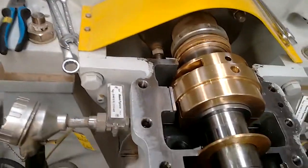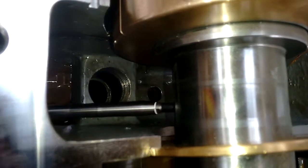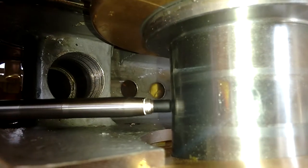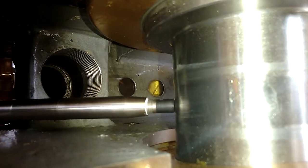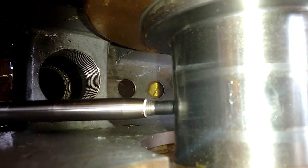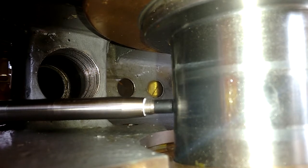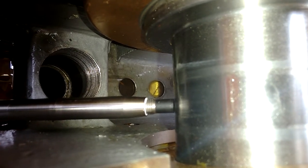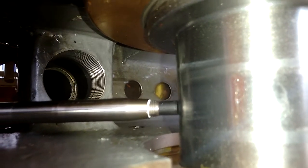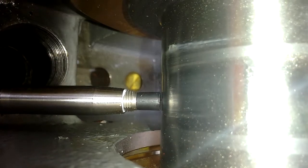Eddy current sensors are provided power with a negative polarity up to minus 24 volts. Voltage is inversely proportional to the gap between the sensor tip and the target. As the sensor is moved closer to the target, the voltage is less negative, and as the sensor is moved away from the target, the voltage is more negative. Typically, sensors are gapped at a voltage reading of minus 10 volts, which equates to an air gap of 50 thousandths of an inch.